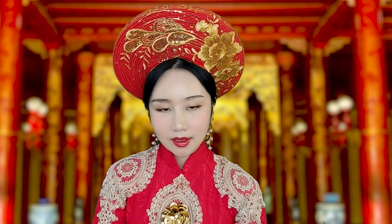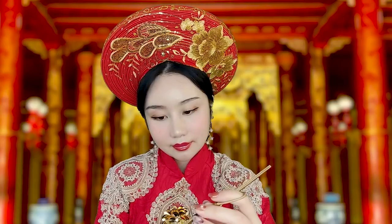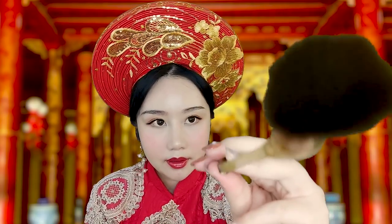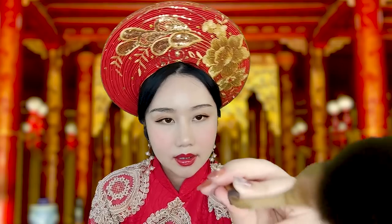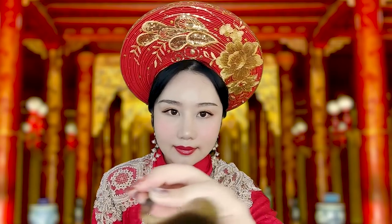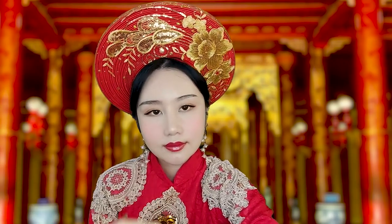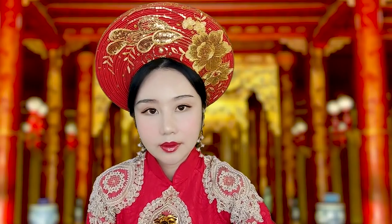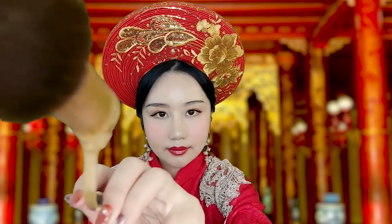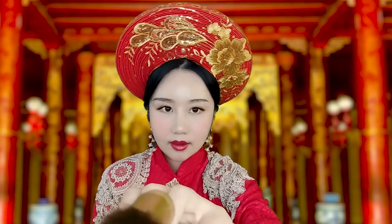Now let's start off with the face makeup. I will use a brush. Because we are working with powder, our breath is important. A little bit more.